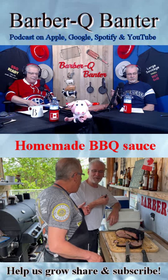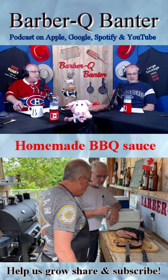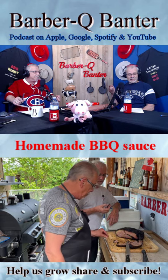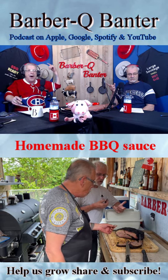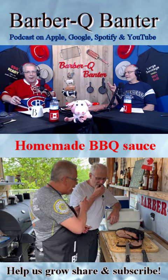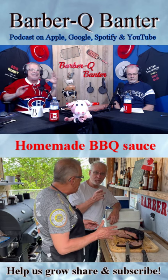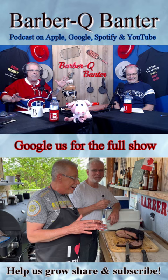The next part we're going to talk about is our 30-minute-or-less recipe. And it is homemade barbecue sauce — simple and easy, everybody. I like easy.